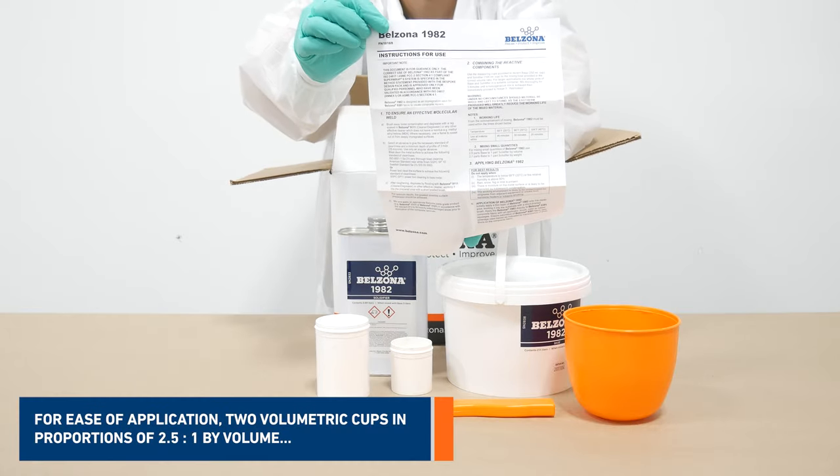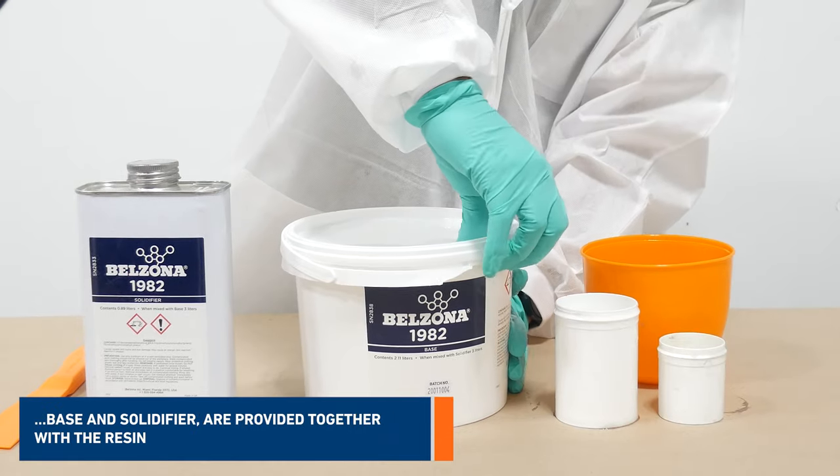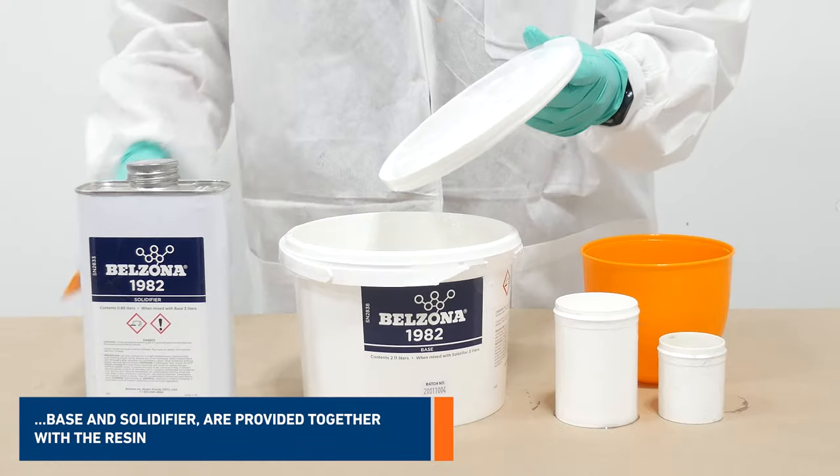For ease of application, two volumetric cups in proportions of 2.5 to 1 by volume — base to solidifier — are provided together with the resin.